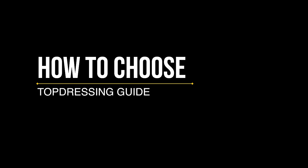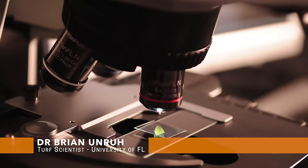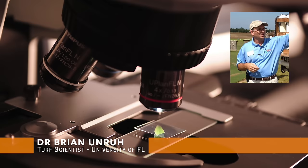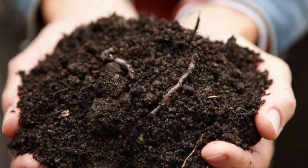Picking the right material is not that easy, but the basic school of thought is that you want to top dress with a material that's compatible with what you've already got. Our first research comes from Dr. Brian Unruh, a turf grass scientist for the University of Florida, and this is his specialty.